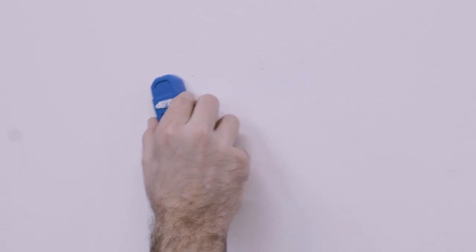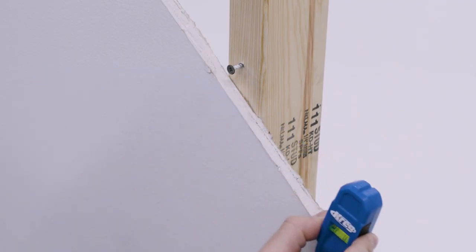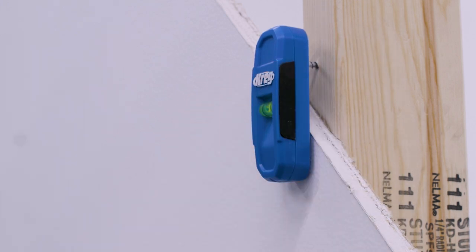First, place the stud finder against the wall. Slowly scan the wall back and forth in 24-inch wide sweeps while moving up or down the wall. When you feel the magnet pull the stud finder, a nail or screw has been detected in a stud.